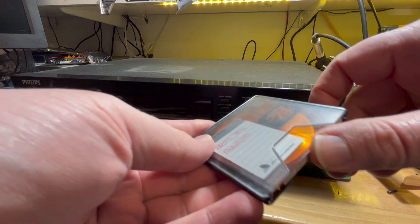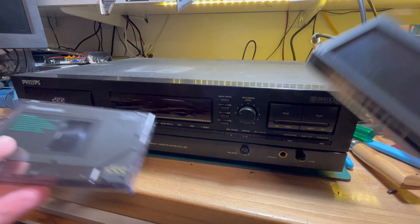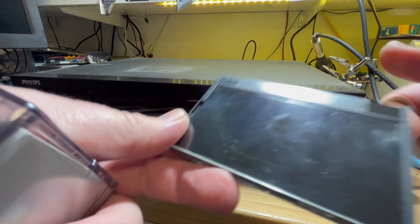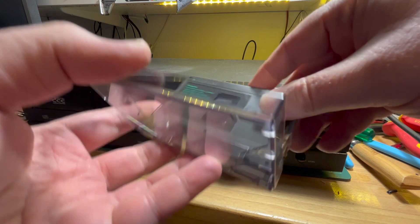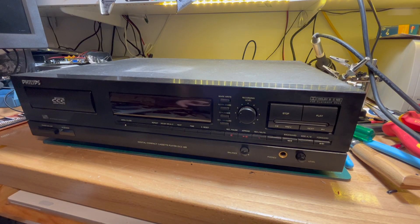I think this is one of the first MiniDiscs I made — basically a mix tape of CD and tape. Finally I got some DCC players. I believe this one doesn't work and needs repair. I might try it with a pre-recorded DCC, or a blank DCC. You could also play normal tapes in these as well.